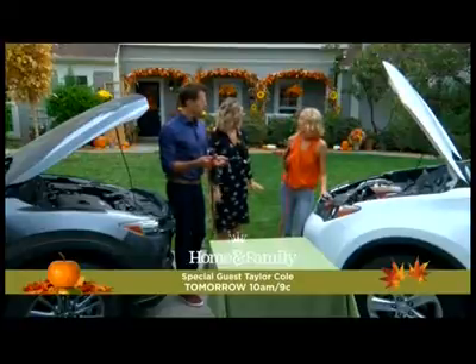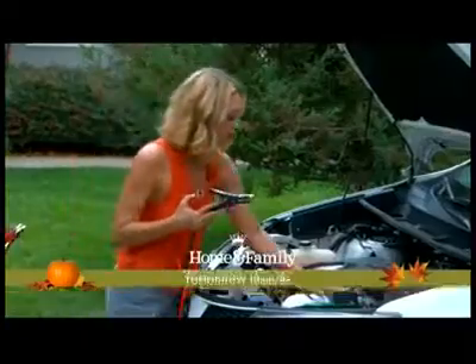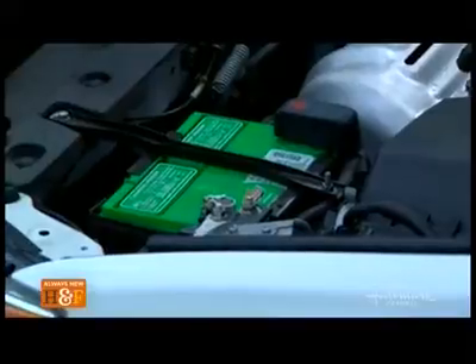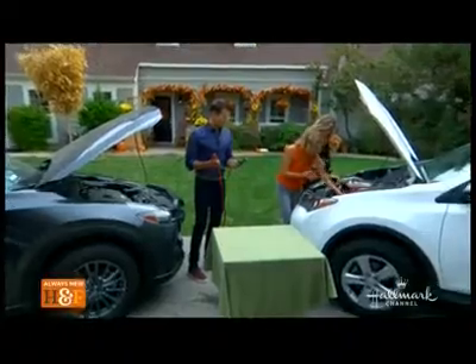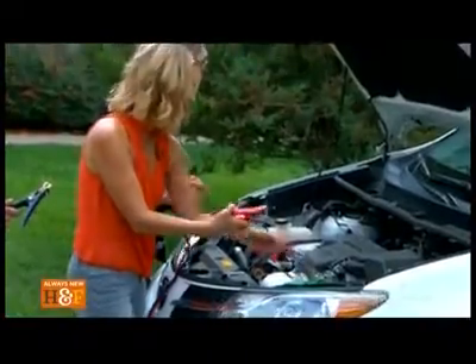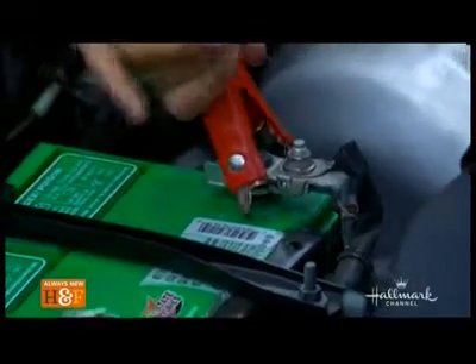Both cars are turned off and in park — that's important. Now I'm going to locate the positive terminal on the battery. Here's the car battery — we see a plus sign right here. I'm going to flip open this cover and clamp on. This says positive on it right here. Positive, red to positive — so red always goes to positive. We're going to clip that on and make sure it's nice and secure.